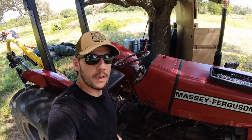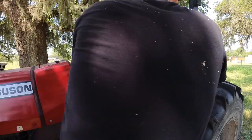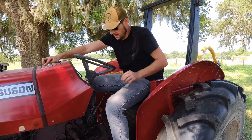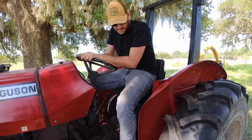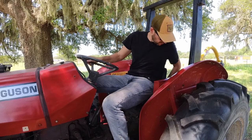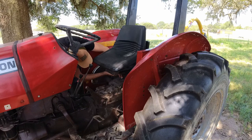The throttle is working. Next it's gonna be replacing the seat. There is no dampening at all and there is only one spring out of the two, so it's not doing much. Actually, this is gonna be by far one of my favorite upgrades.